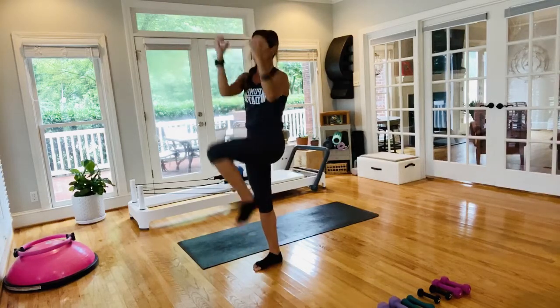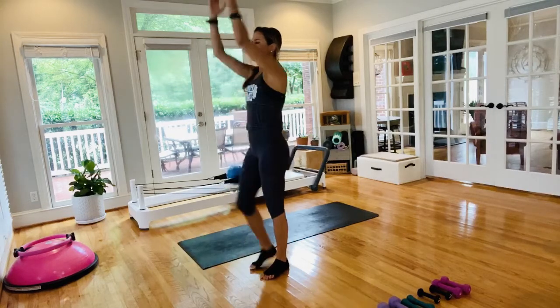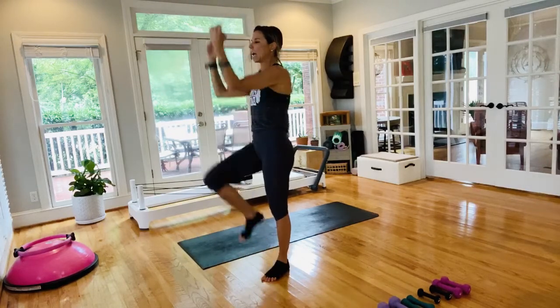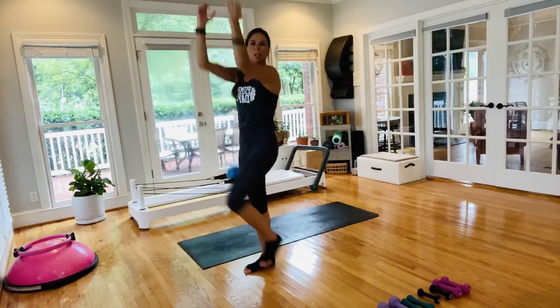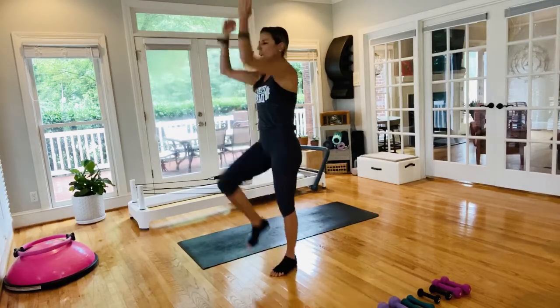Inhale, exhale. Alternating legs here, firing up those obliques. Breathing through these, alternating from side to side — trying to get that heart rate a little up, creating a little bit of heat in the body. Side to side crunch, and we don't have our hand weights in hand yet.